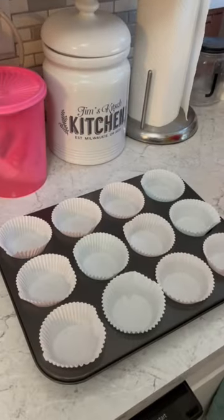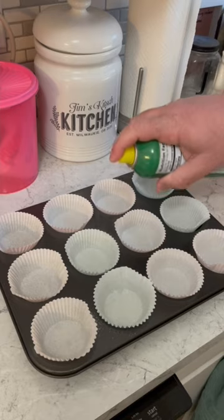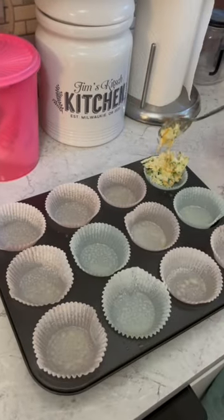Get some muffin cups ready and spray each one. Put that batter in about two-thirds full. Cook it at 375 for 15 to 18 minutes.